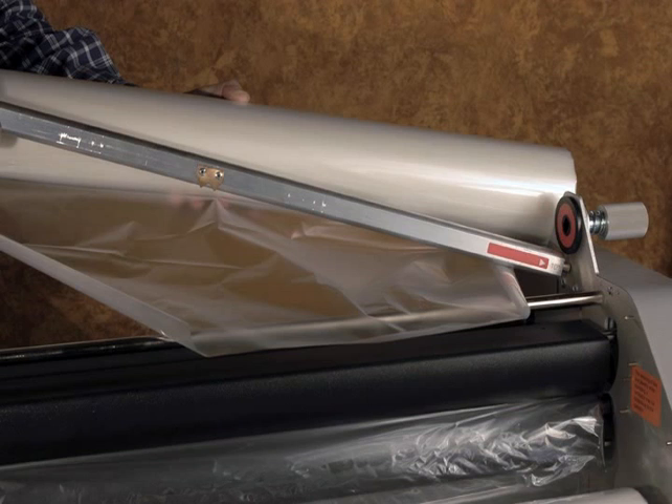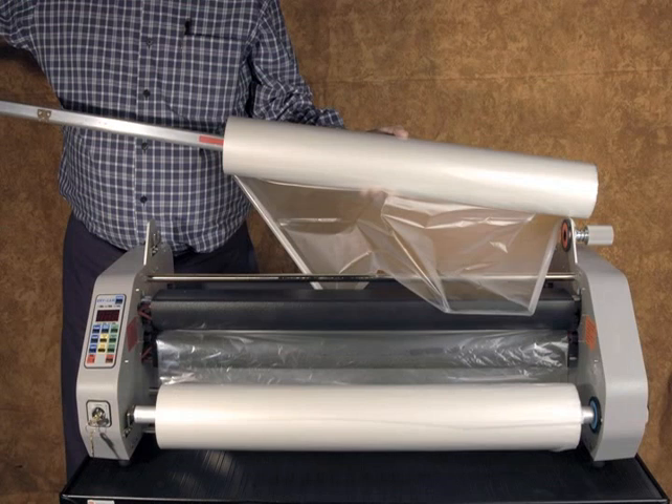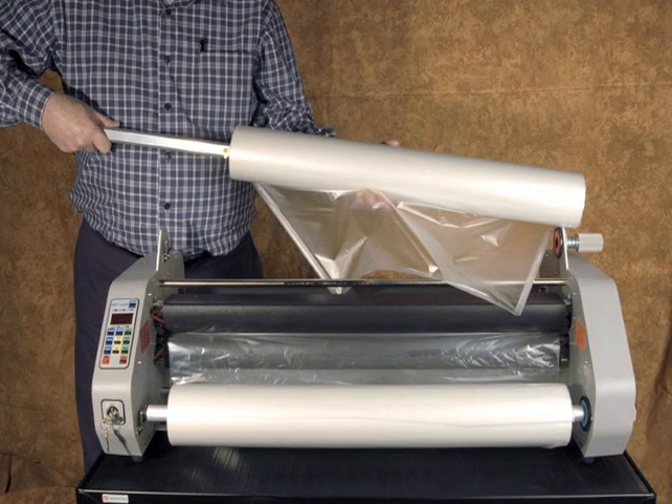Now take the mandrel marked 'top', which has a red label on the right-hand slot side. Insert the mandrel marked 'top' into the core of the film roll with the red label slot end side first, rotating the mandrel in the opposite direction of the gripper points. Continue this process until the roll is centered on the mandrel with equal lengths of the mandrel protruding from each side of the roll.